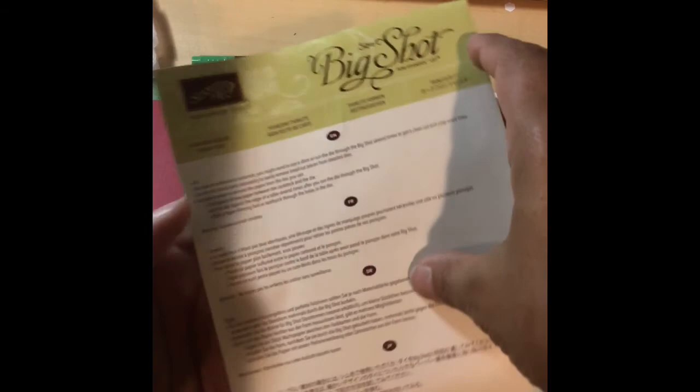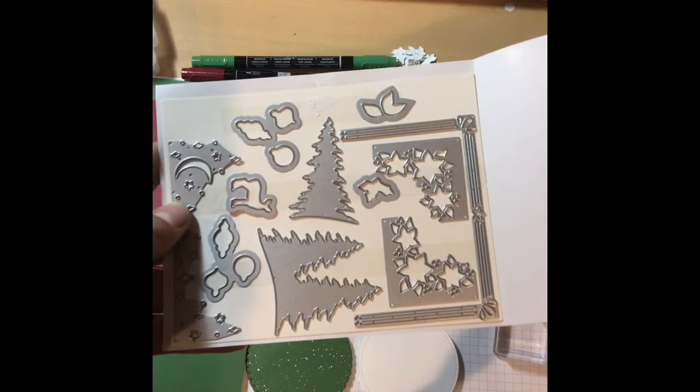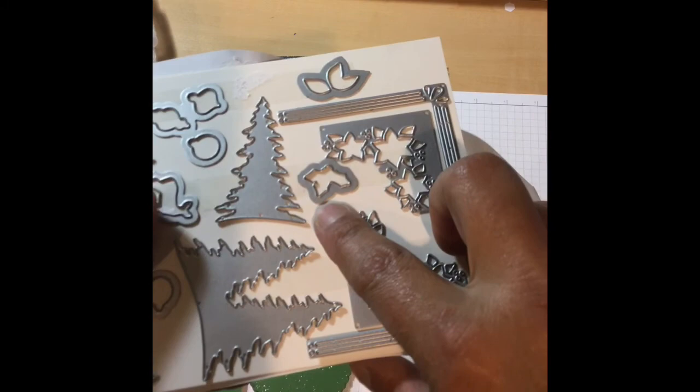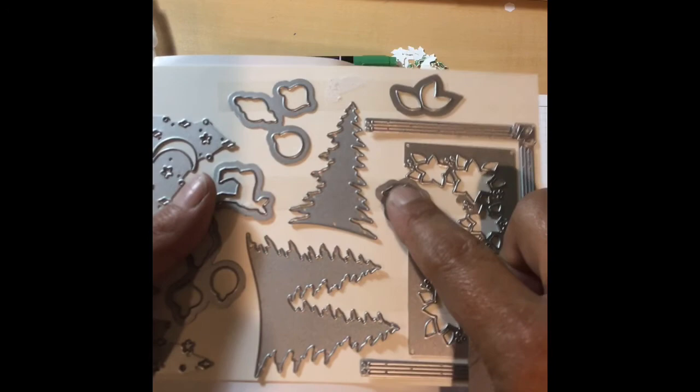When you buy a bundle — a stamp set and thinlits, or a stamp set and a punch — you get a 10% saving. So this is the thinlits for that particular set, and we're going to use this teeny tiny one right here, which is a couple of holly leaves or poinsettia leaves. I'll show you how you can stamp two colors on this one little stamp.